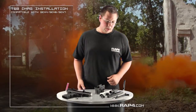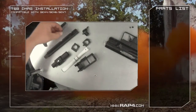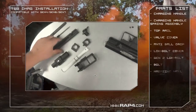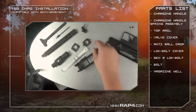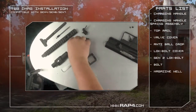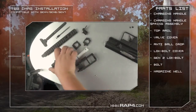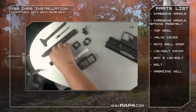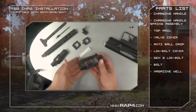I'm going to start here by going over some of your parts. In your new kit you're going to receive our new charging handle, new charging handle spring assembly, a new top rail, a new valve cover designed for the D-mags, an anti-ball drop system, a lower cover for your new Gen2 lock bolt, a Gen2 lock bolt, a new bolt, and last but not least your magazine well.